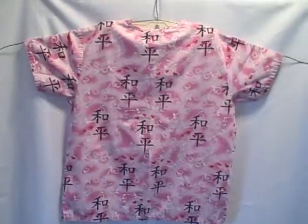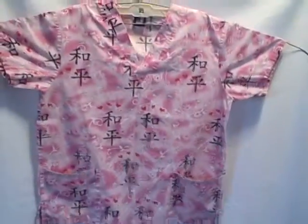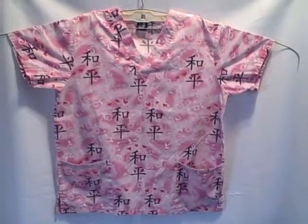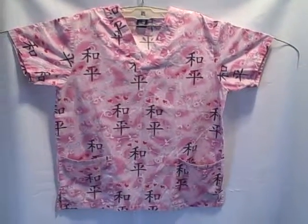Real nice shape, but it is wrinkled. Size medium, short sleeve, v-neck, two pocket pullover — size medium, Medigear. Thank you.